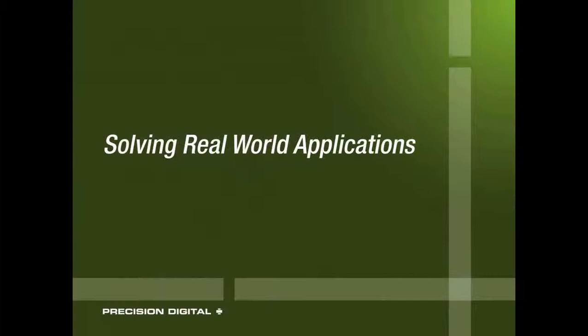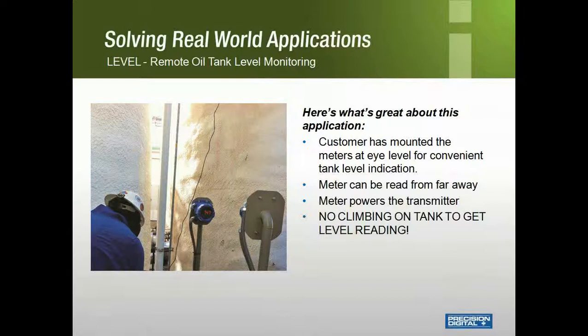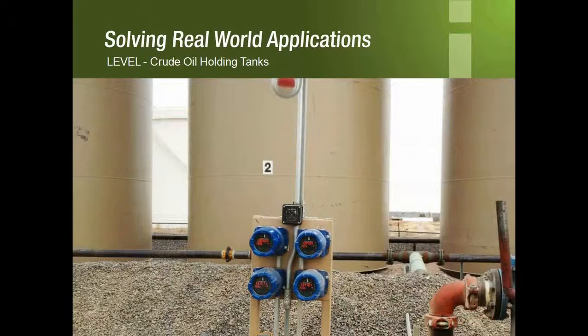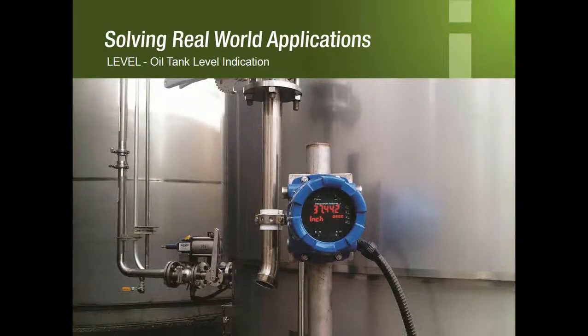Let's take a look at some real-world applications and how customers have used Precision Digital products. This is a remote oil tank level monitoring application — there's no more climbing on the tank for the operator. The meter is at eye level so the operator can easily read it, and notice how easy the huge display is to read even from a distance. Here are some PD86000s in a hazardous area reading crude oil tanks, giving users easy access to their process with a clear, easy-to-read display. Here is another PD86000 reading oil level — the Protex series offers a sleek display that is easily pipe-mounted for convenience.